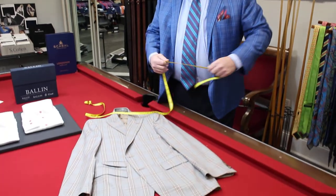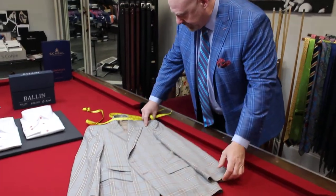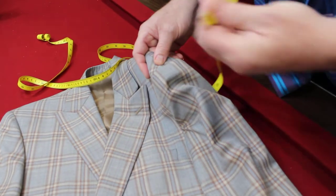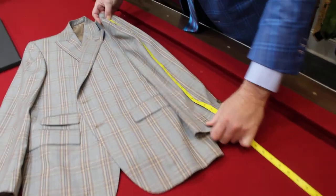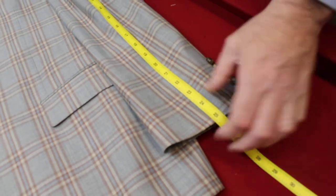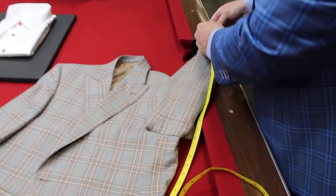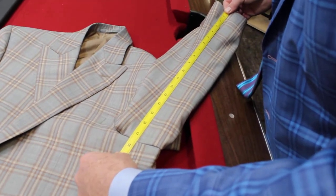We'll get out the tape line. I want to know your out seam on your sleeve and the inseam on your sleeve. The out seam on your sleeve will begin at the point at which the seam in the shoulder touches the shoulder. We want to measure to the end of the sleeve. That out seam measurement would measure 25 and a quarter. The inseam just gives me added information and it would measure 17 and a half.